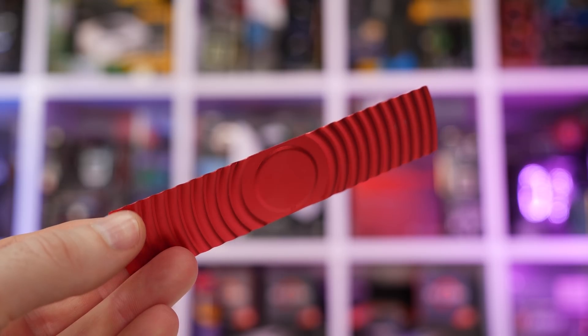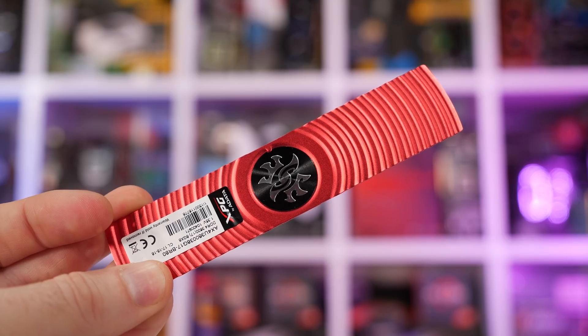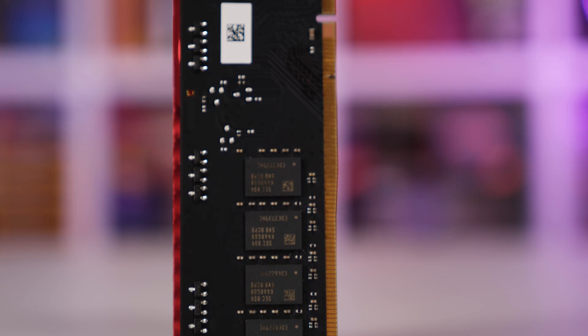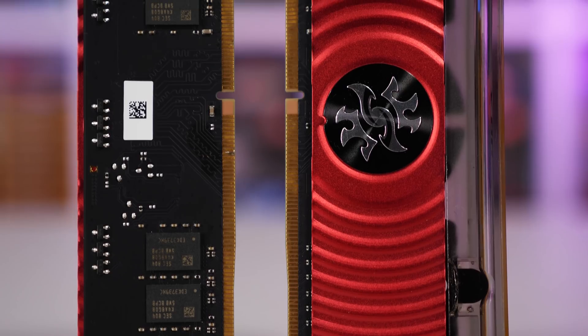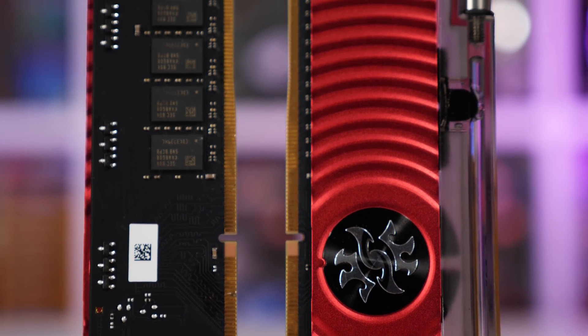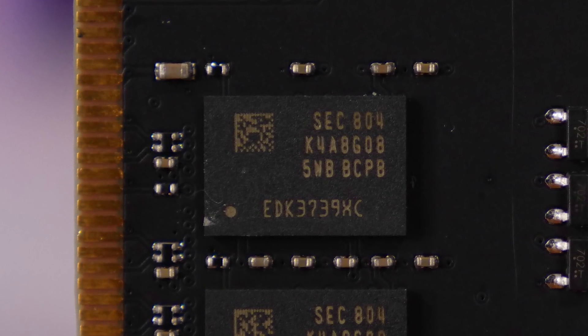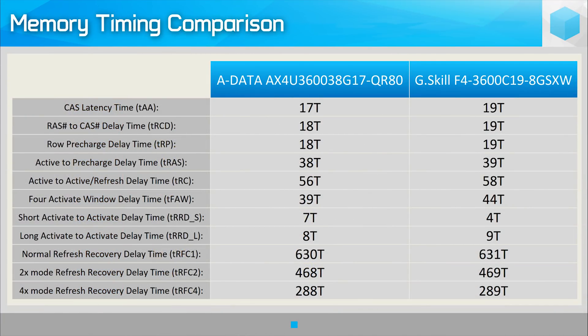For those wondering, ADATA is using Samsung's K4A8G08 ICs, otherwise known as Samsung B-Die memory. So if you drop them down to DDR4 3400, for example, you will be able to run them at the advanced timings we've been testing second-gen Ryzen processors with. Compared to the G-Skill Sniper X DDR4-3600 memory I've been using for testing Ryzen, the Spectrix D80 offers much tighter timings out of the box, as you can clearly see in the table on screen.